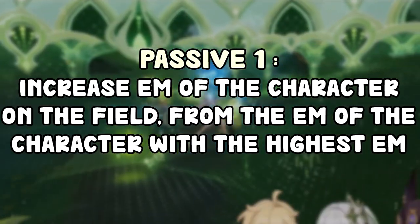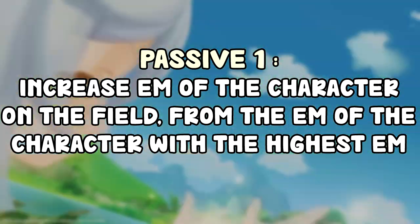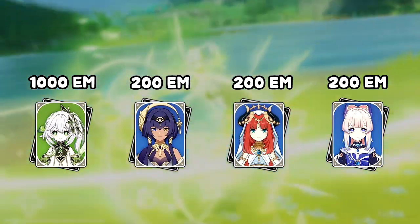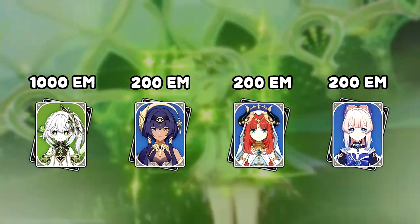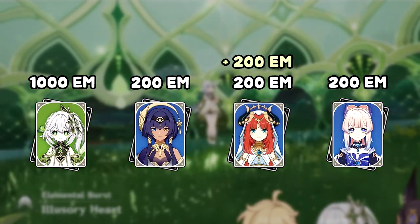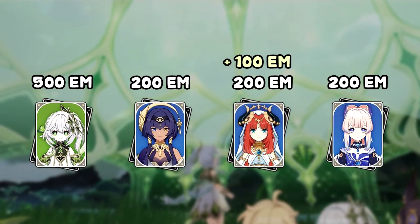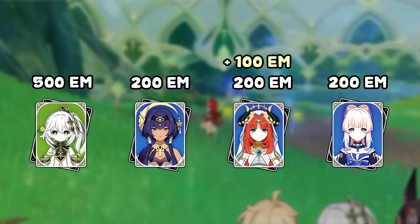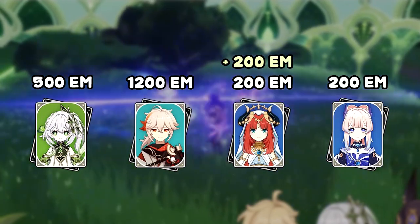Now moving on to her passives. The first passive: when you use your elemental burst, the elemental mastery of the character on the field is increased by 20% of the elemental mastery of the party member with the highest elemental mastery, with a maximum of 200. For example, if Nahida has 1000 elemental mastery and it's the highest on the team, then Nilo on the field gains 20% of that — 200 elemental mastery. If Nahida has 500, Nilo gains 100. It's capped at 200, so even if Nahida has 2000 elemental mastery, the on-field character only gains 200. If Kazuha is on your team with the highest EM, then the on-field character gains from Kazuha instead.